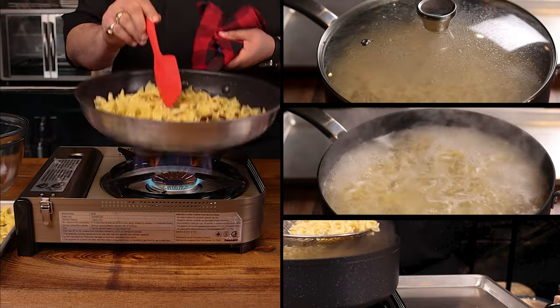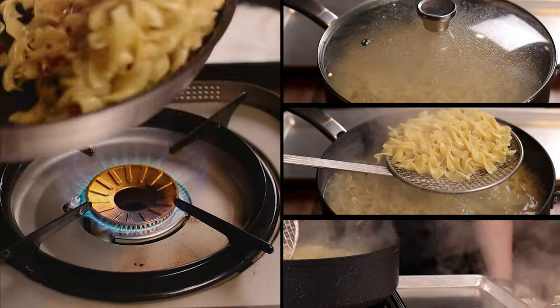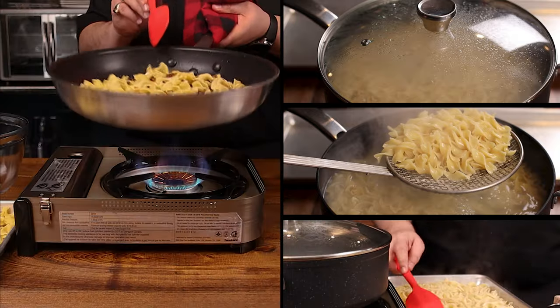Add butter to a pan, add bacon dice, add your cooked noodles, reheat, season with pepper, and you're ready to go. It is that simple. Catch you when we're finishing the braise.